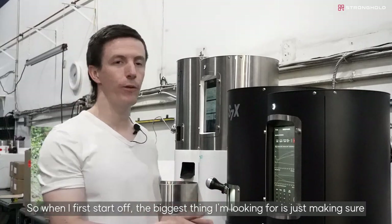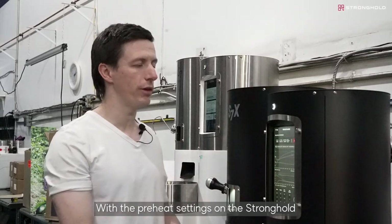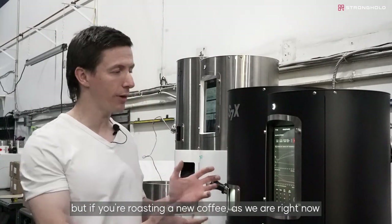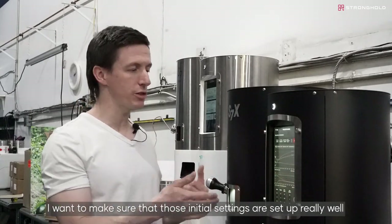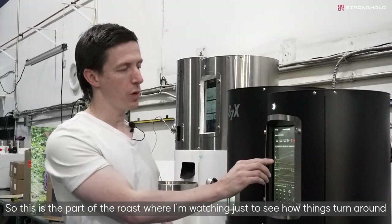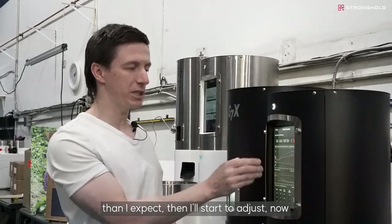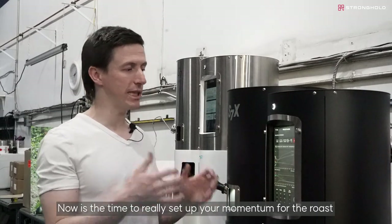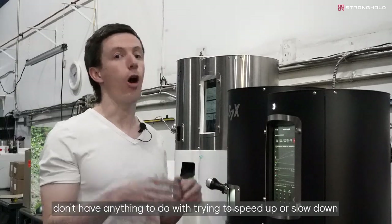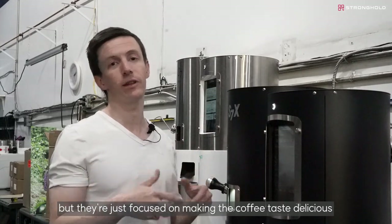When I first start off, the biggest thing I'm looking for is just making sure this roast is going to track the way I want it to. With the preheat settings on the Stronghold you have very good batch-to-batch consistency, but if you're roasting a new coffee, I want to make sure those initial settings are set up really well. I'm watching to see where the turning point is — if it's earlier or later than expected, I'll start to adjust. Now is the time to set up your momentum so that later decisions around heat are focused on making the coffee taste delicious, not just speeding up or slowing down.